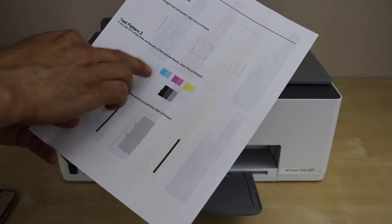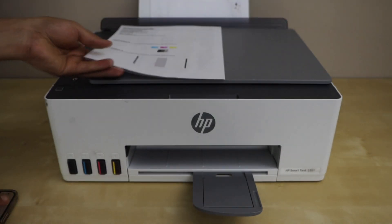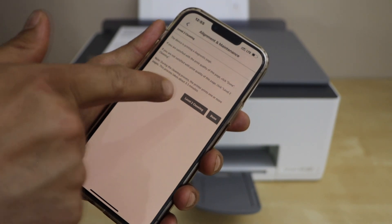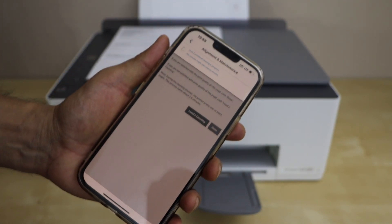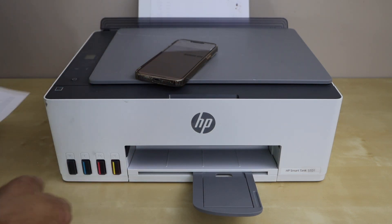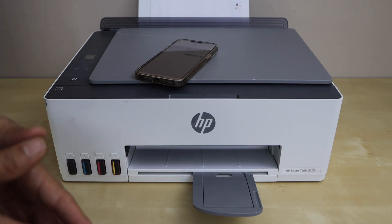In case any of the ink is missing from this section, then you have to go to the app again and click on Level 2 cleaning. This will take more ink for the printhead to unclog. Again it will print the quality diagnostic page.